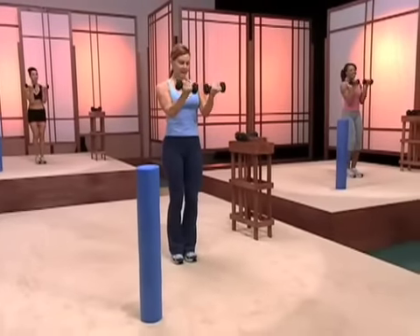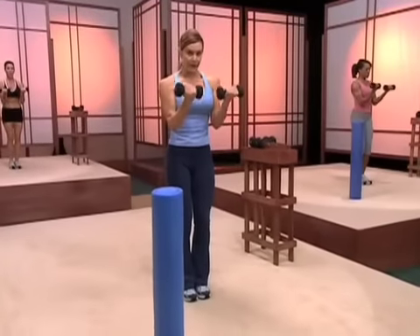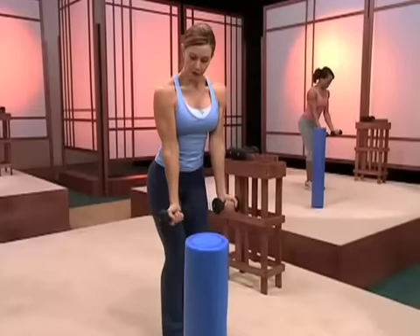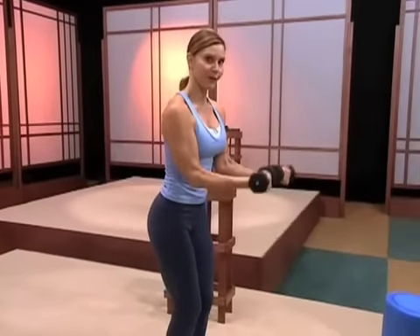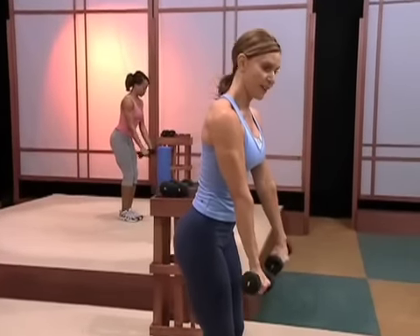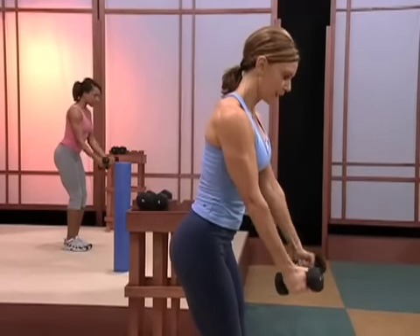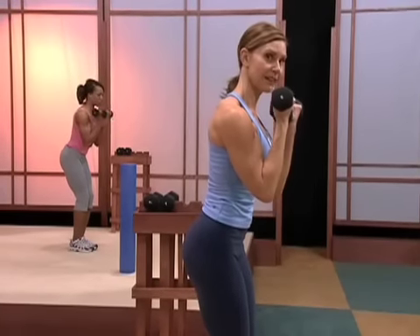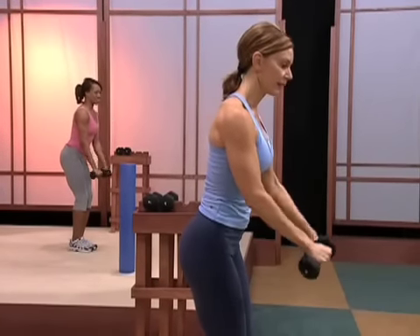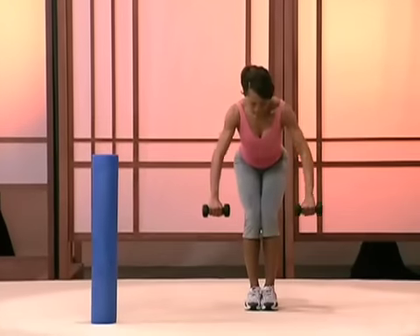Bring your feet together — here's a full bicep curl. You can really feel that in the front of the arms. A little trick to make it more intense: lean slightly forward and push your elbows in front of you, just slight amounts. Another trick: rotate your palms down at the bottom and then squeeze up. Down, tighten up the tricep and squeeze right into the bicep muscle. Don't bob your upper body — keep it still. Bend your knees, retract the shoulders back. Now lift to the side, up and down, getting right into that middle back.